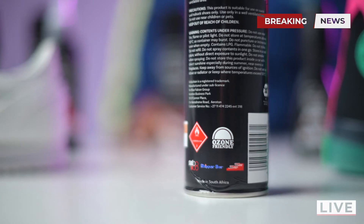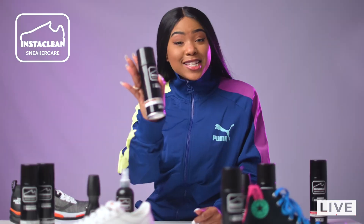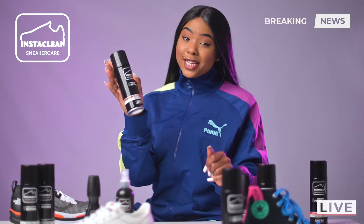A sneaker reviver to awaken the beast in your shoes. And lastly, a shoe polish to keep your shoes shiny. With InstaClean, the new kit on the block when it comes to sneaker protection.